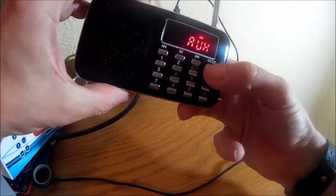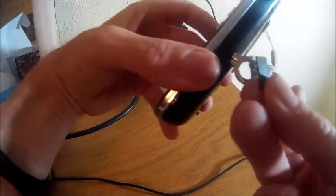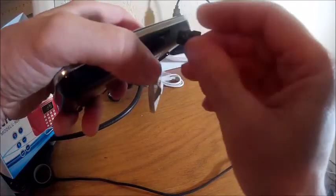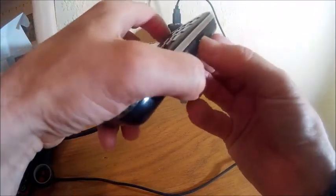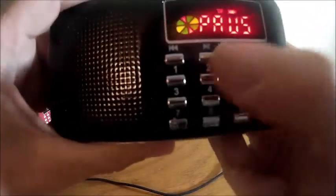I've got a TF card — an SD card here — let's just put this in, which goes into the bottom there. There we go, it plays the TF card.